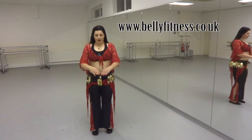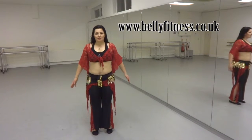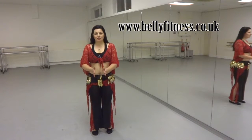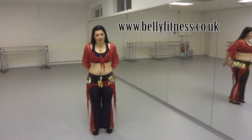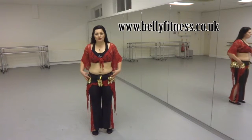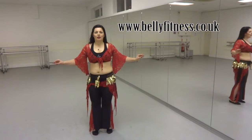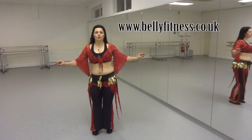From this position, we imagine that we stand inside a circle, inside a clock — in front of us is 12 o'clock and behind us is 6 o'clock. What we are going to do is twist our hips forward and back, just to get used to this move.